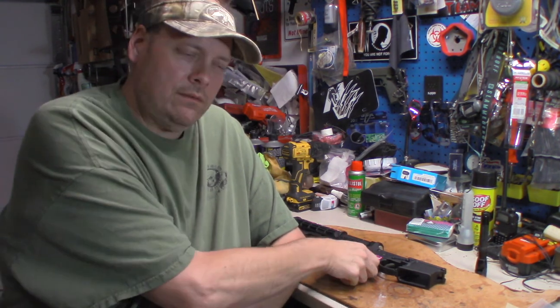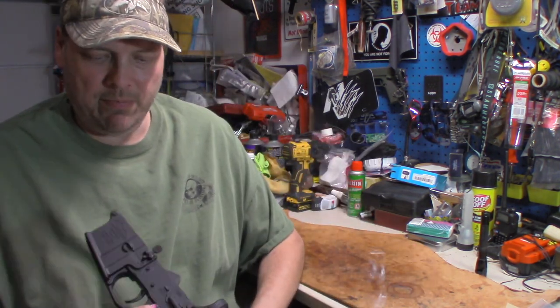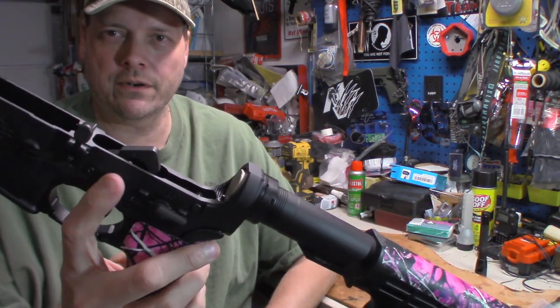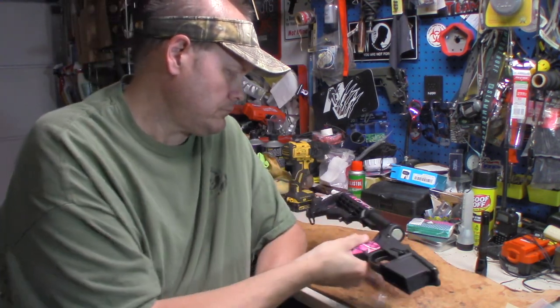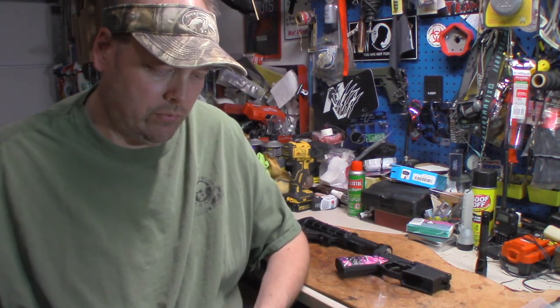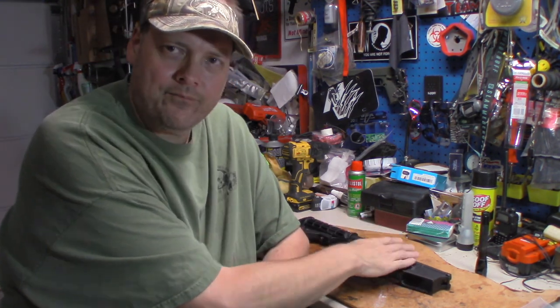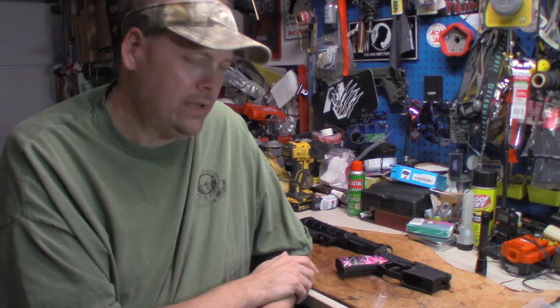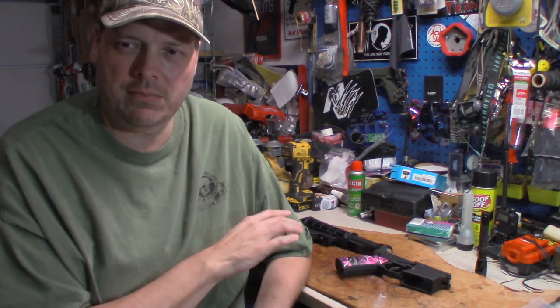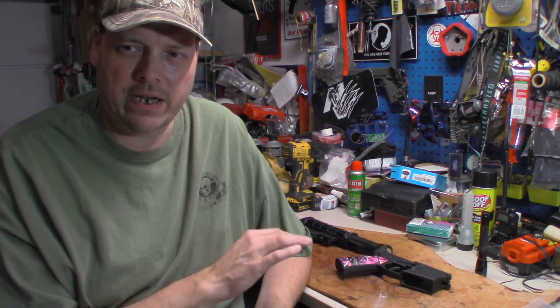I'm pretty sure they weren't easy with it, which I don't want them to be — I want them to beat on them. Well, when he got back home he was telling me about it. He said the pins were backing out on the trigger group, the hammer pins were backing out. So I said okay, I know what we can do about that. So I went on to one of my favorite companies for parts for these guns — Strike Industries.